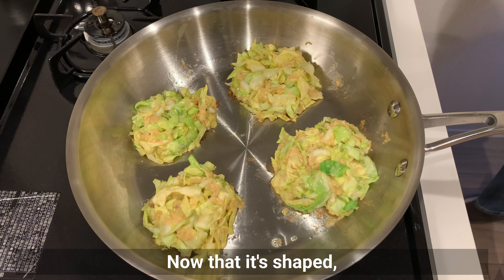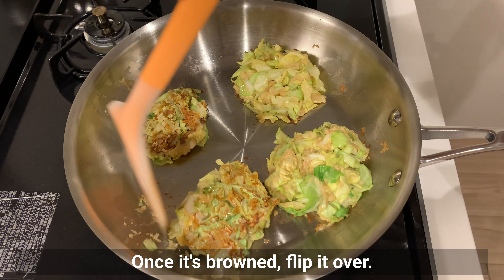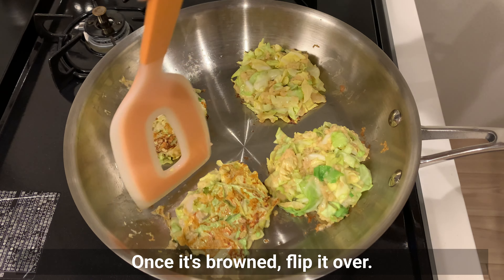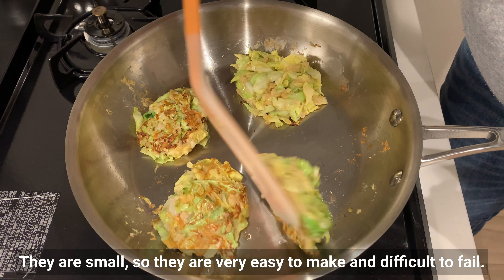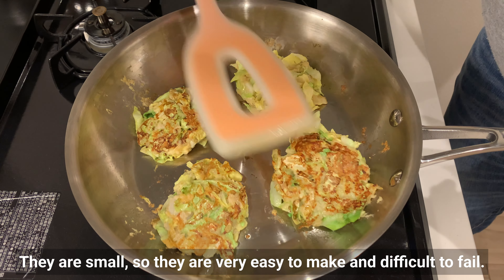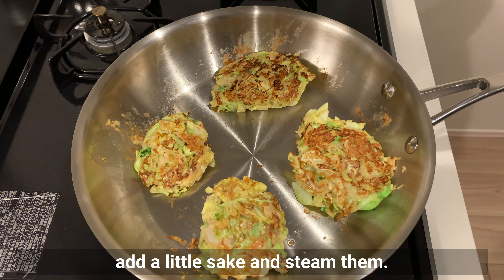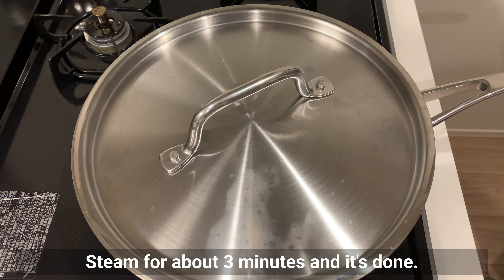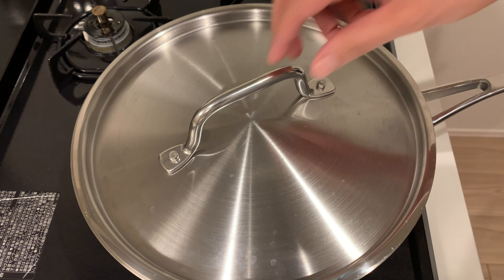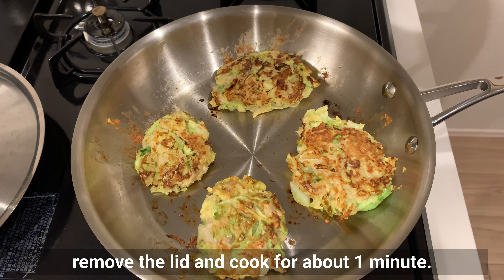Now that they're shaped, cook over medium heat for about three minutes. Once the bottom is browned, flip them over. They are small, so they are very easy to make and difficult to fail. Once you have flipped them all, add a little sake and steam for about three minutes and it's done. If you want to make them a little crispy, remove the lid and cook for about one more minute.